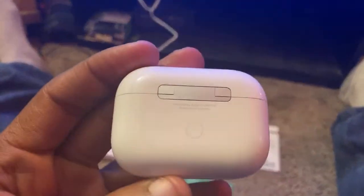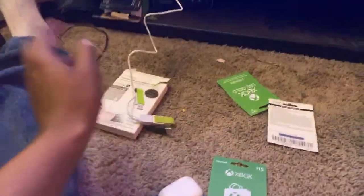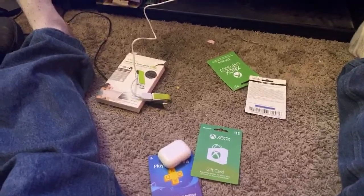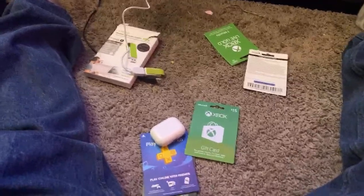Make sure y'all subscribe. Again, this is a live video just showing y'all how to connect your AirPod Pros to your PlayStation 4 console. The main tool you need is this transmitter right here. I'll put the link in the description so y'all can check that out. I'll see y'all later — I'm going to get ready for the giveaway tonight.